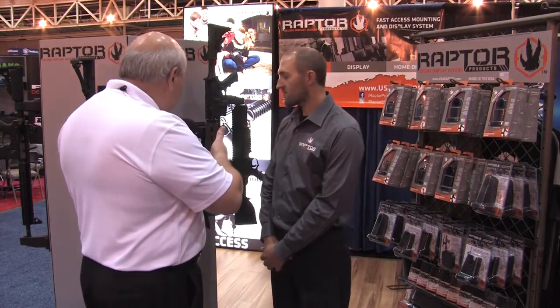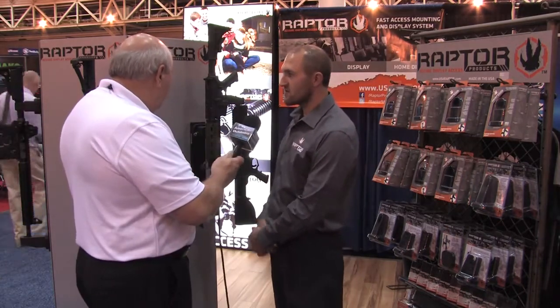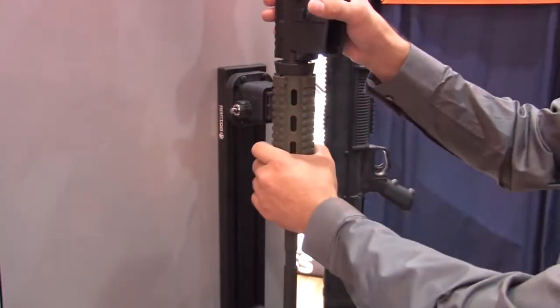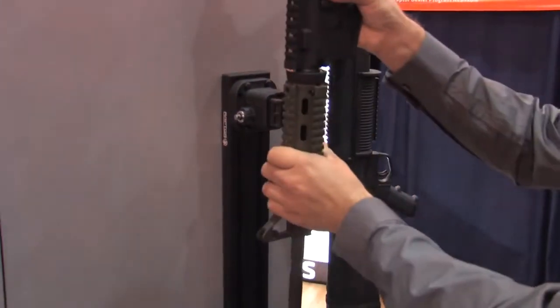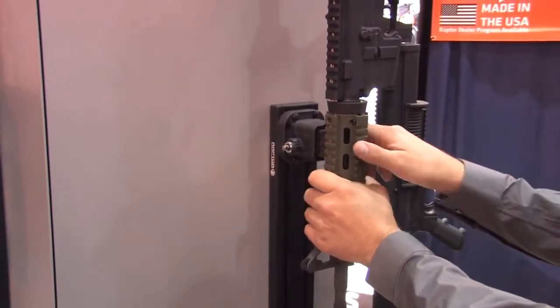Show us how this one here that we have in front of us actually works. So the way the system works is once your rifle is secured and you go to retrieve it, you're going to push in on the rifle to relieve the mechanism and then simply take your rifle. Just like that. So it's as simple as push and go.